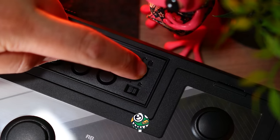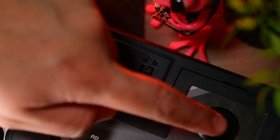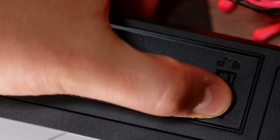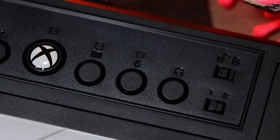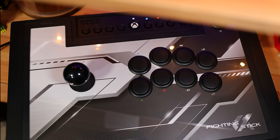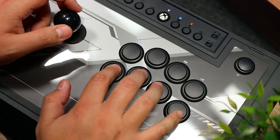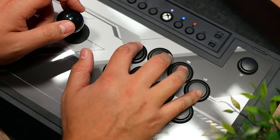We also have two switches: one to lock the menu, view, and share buttons to avoid accidentally pressing them in the middle of a game, and the other toggles between modes for Xbox and PC — yes, it is compatible with PC. On here we have Hori's Hayabusa joystick and buttons.